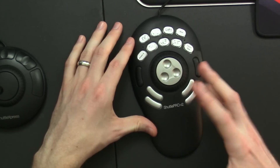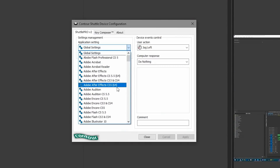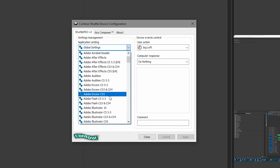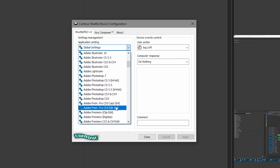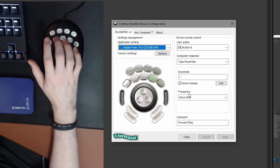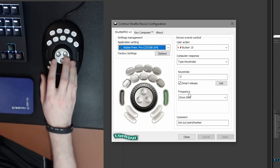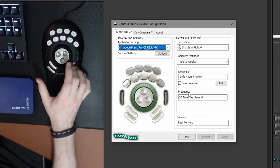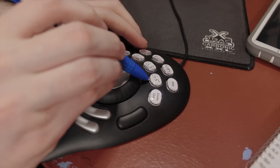The bottom four buttons are programmable for whatever you want, but the software that you install to configure it does come with some specific presets based on which editing program you're using. They have one set up for pretty much any editing program — Vegas and Premiere for sure auto-detected and had it set up pretty much how I wanted, other than the top two rows, which you can program to specific functions. I set mine up with AutoHotkey scripts to add in a couple extra transitions like I did with my macro keypad, and it's really handy.